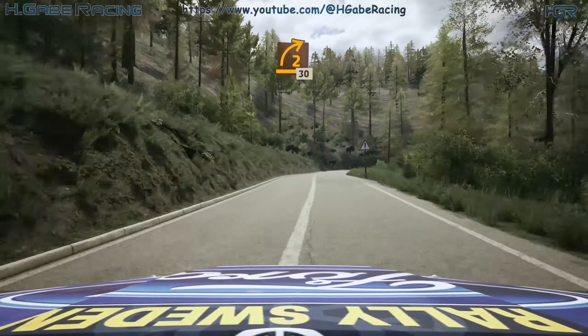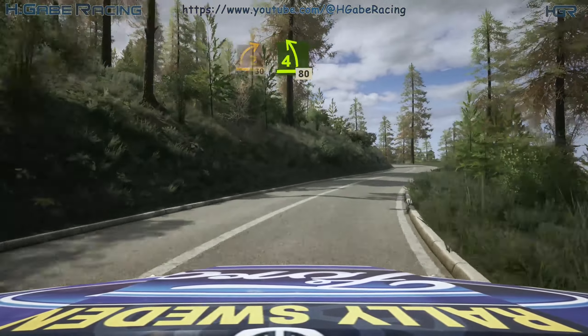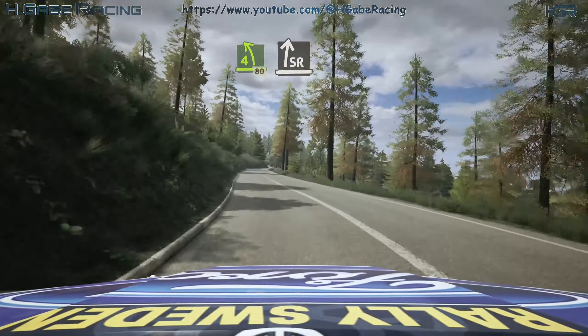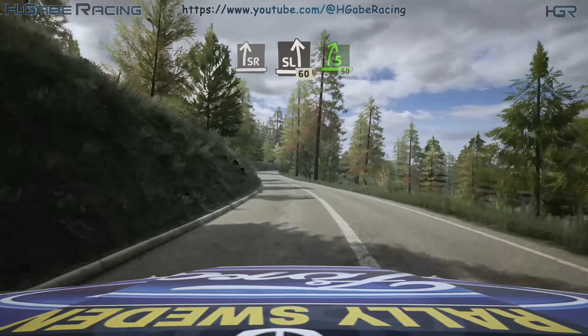Late 2 right, tightens, 30. 4 left, 80. And 6 left, don't cut. 5 right, half long, 50.